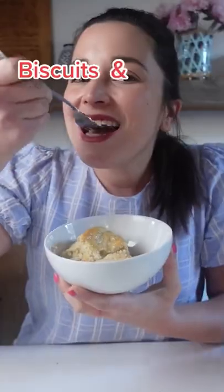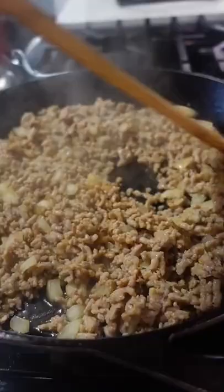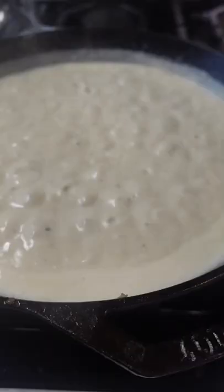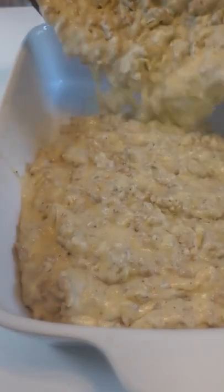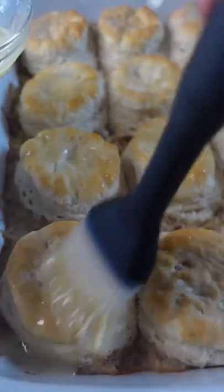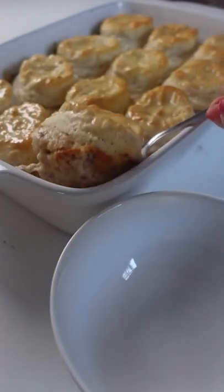Hot take on biscuits and gravy from this southerner? It's not my favorite breakfast dish. But this biscuits and gravy casserole changed my mind — all the biscuits and gravy I'd had before were sort of bland and mushy. What I love about this one is that the gravy has pepper jack cheese in it so it's packed full of flavor, and the biscuits are baked on top of the cheesy sausage gravy so the tops are golden, crisp, and not mushy.